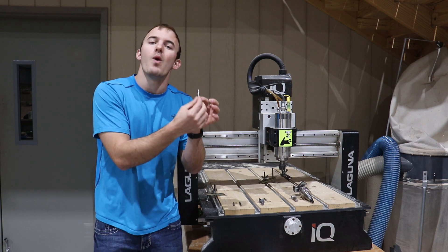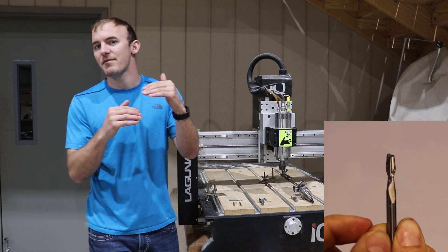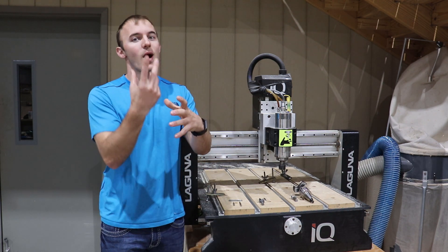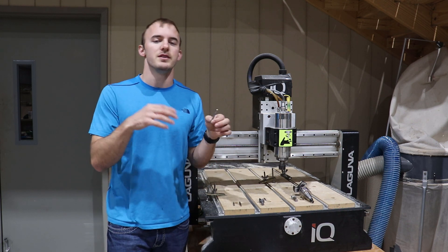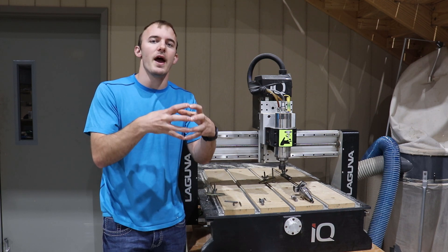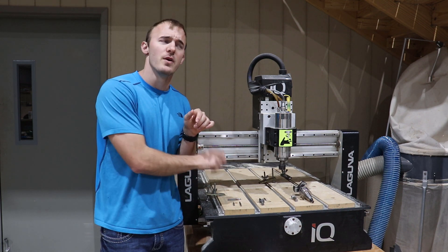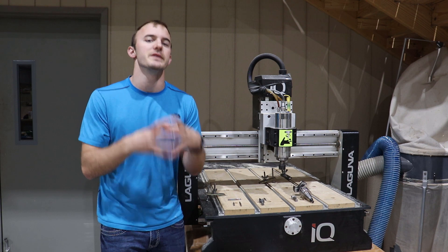A quarter inch bit is really important. Any product you're going to be cutting out with a quarter inch up cut is probably going to be half inch thick or thicker, and you need that up cut in order to evacuate the chips. If you go smaller — say an eighth inch up cut — you're not going to notice it throwing out the chips as much. As a beginner, use this quarter inch up cut for veining or cutting out projects that are half inch thick or thicker, so you can see the chip evacuation, understand chip load, and really grasp what this quarter inch up cut does. I use about 40 of those bits a year in my shop.